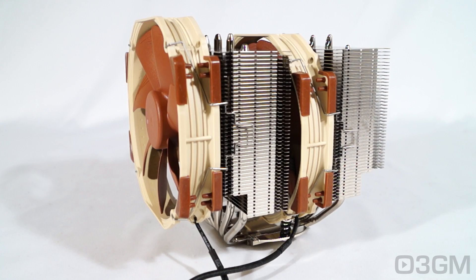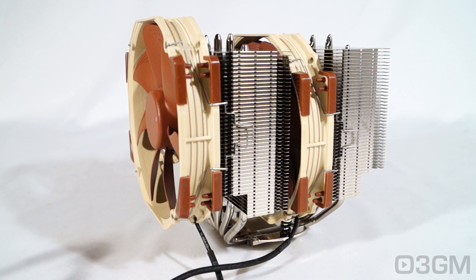Let's have a listen to the fans first at full speed, and now with the low noise adapter connected.